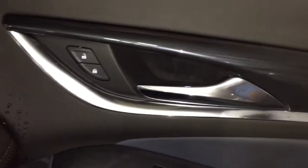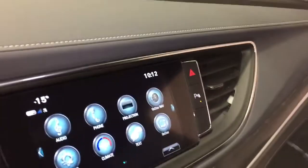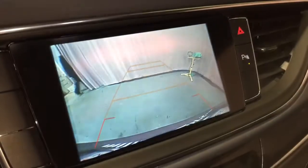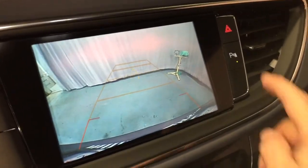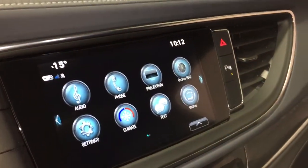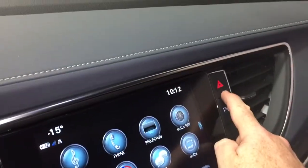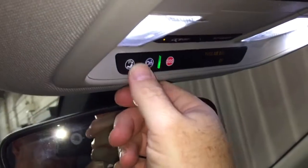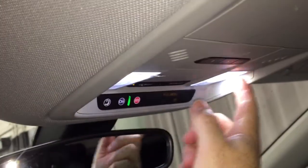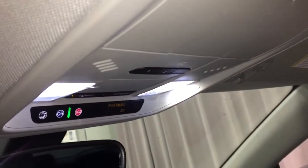Wood grain trim throughout. Power windows and locks on both sides. You've got the full-color rear backup camera with trajectory, and parking sensors that let you know if something's around you when parking — so you'll be that much safer. Traction control and hazards are right here. OnStar services are just above the rear view mirror, with overhead LED lighting, sunglass storage, and garage door opener selectors.